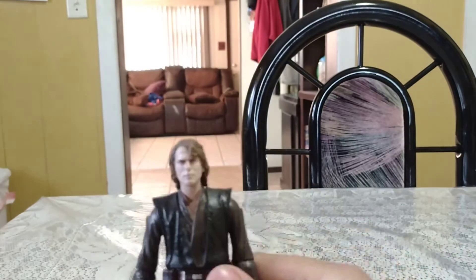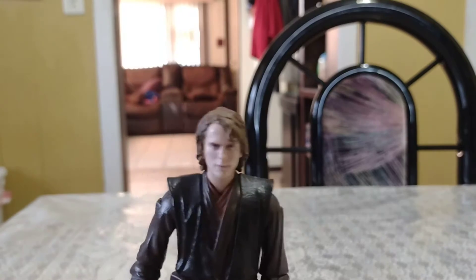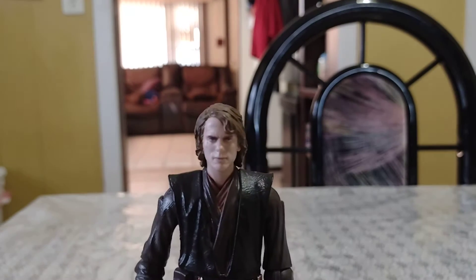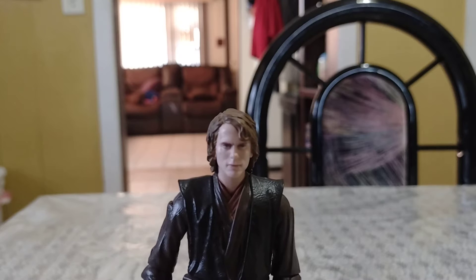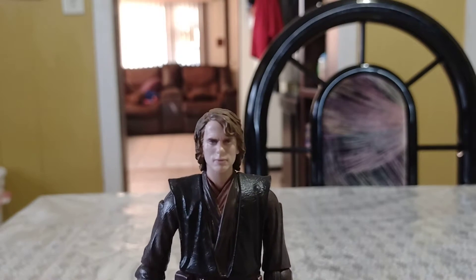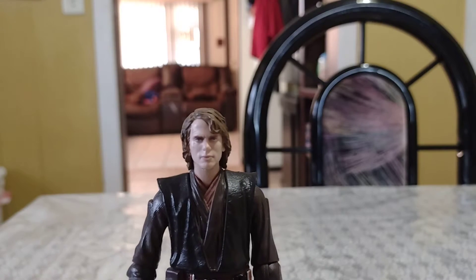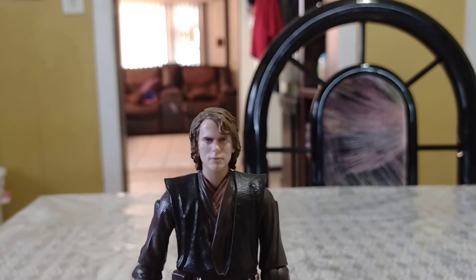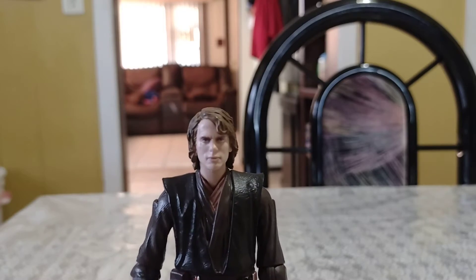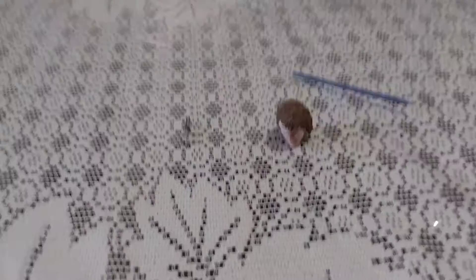Overall this Anakin looks really good, and I'm so glad I found Crush Collectibles because on the internet he is well over a hundred dollars. He is one of my favorite characters and I'm just so glad to have him in hand. As you can tell, Revenge of the Sith is my favorite Star Wars movie. Now moving on to the accessories.